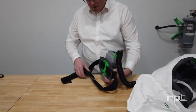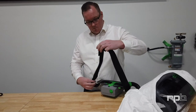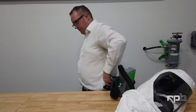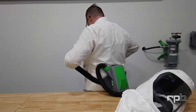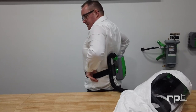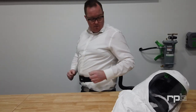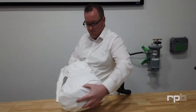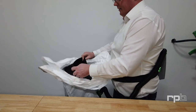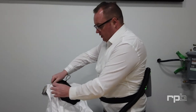You can then get the PX5, undo the belt, and attach it around your waist. Do the belt up so that it's snug and doesn't allow the PAPR to slip down. Once that's in position, you can then get your T-Link and hold the black collar on the inside, letting the outer collars drape over the T-Link.